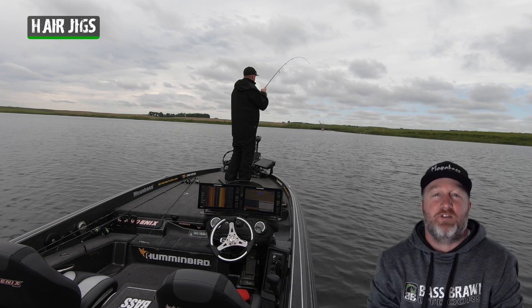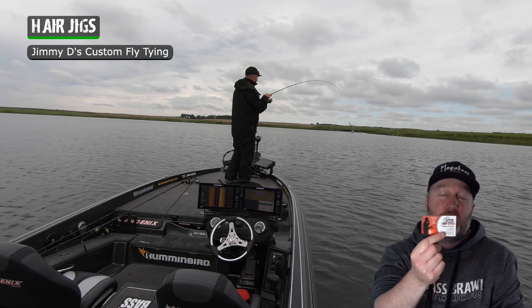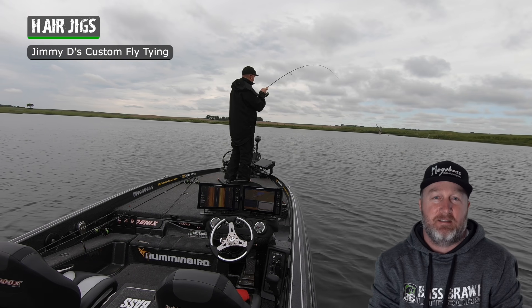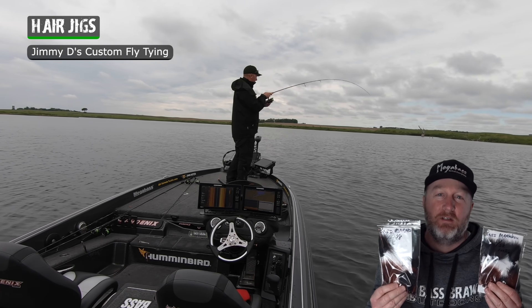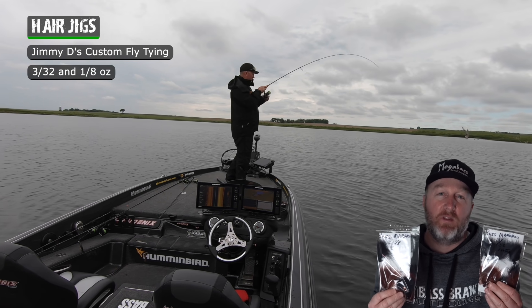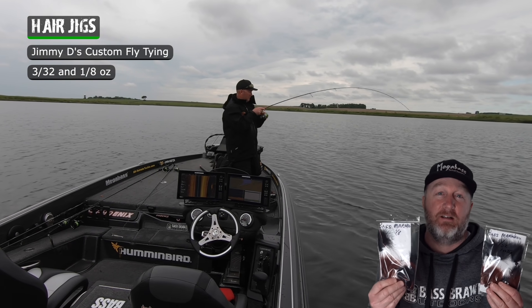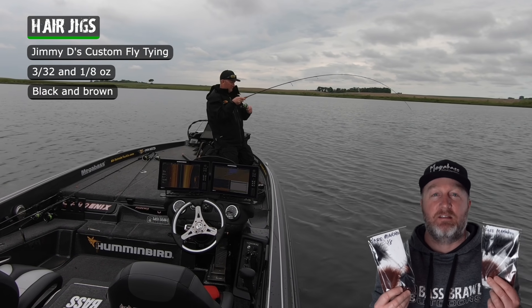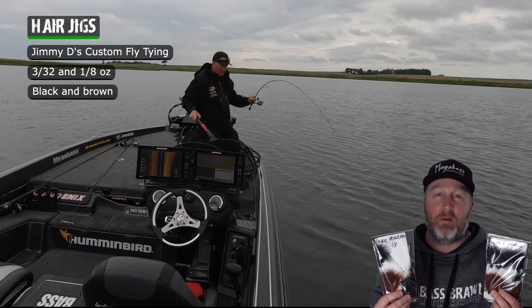There are a bunch of different hair jigs on the market and one that I'm really fond of is Jimmy D's — great guy, we have good conversations and I love giving him my business and having him tie me some custom hair jigs. My go-to's are 3/32nd oz, and if it's a little windier or I need the jig to get down faster, I have some 1/8th oz. I always have them tie me up some black and some brown, but if I had to pick just one it would be really hard to give up the black.